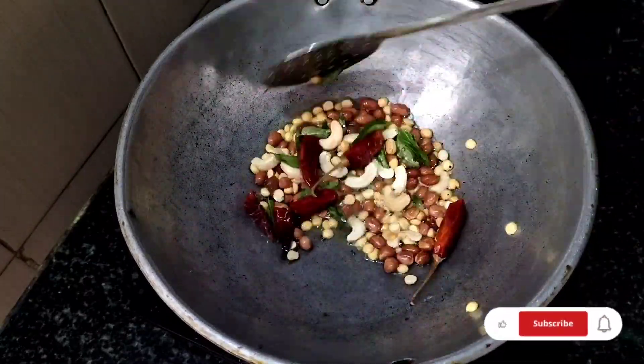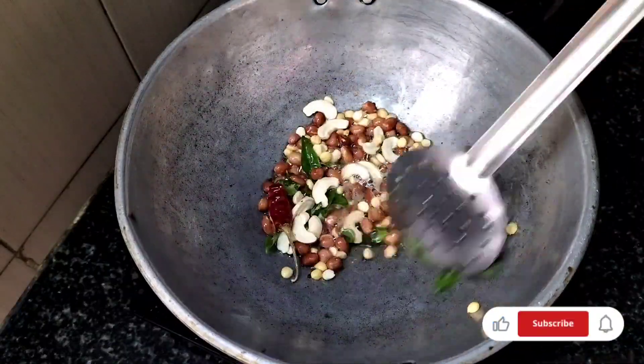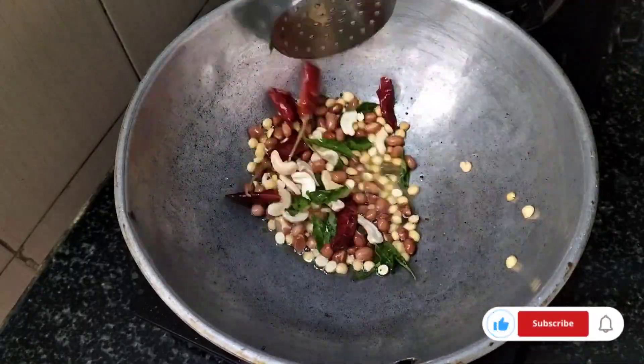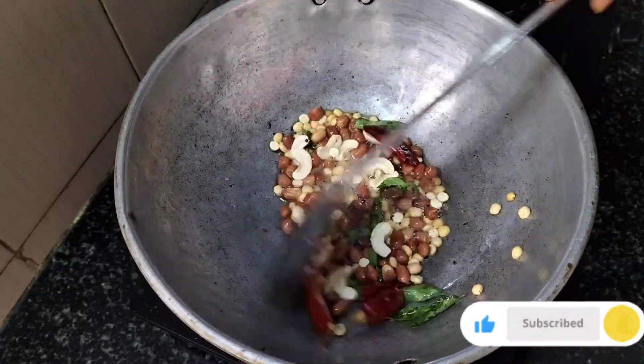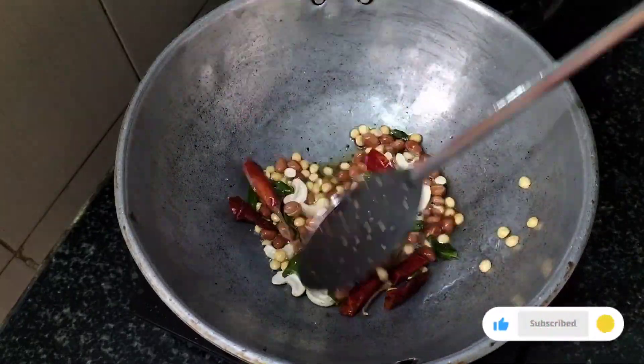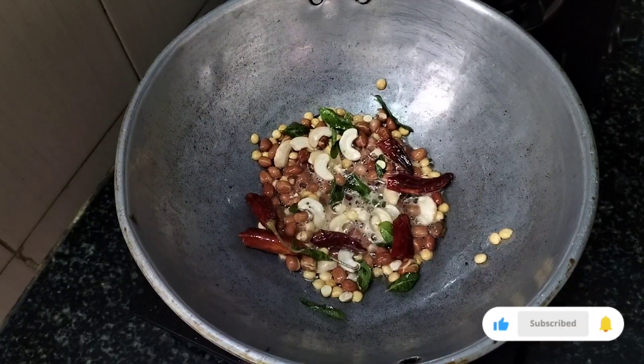If you like this recipe, please like and share it with your family and friends — it will be useful to them.